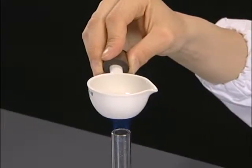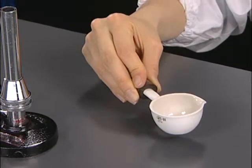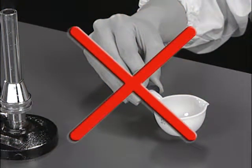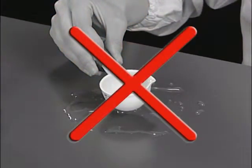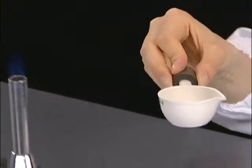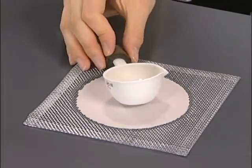The bench might get burned when a casserole is put on immediately after heating. A hot casserole might crack when put on a wet surface. Put it on a heat-resistant board or on a dry bench after short cooling.